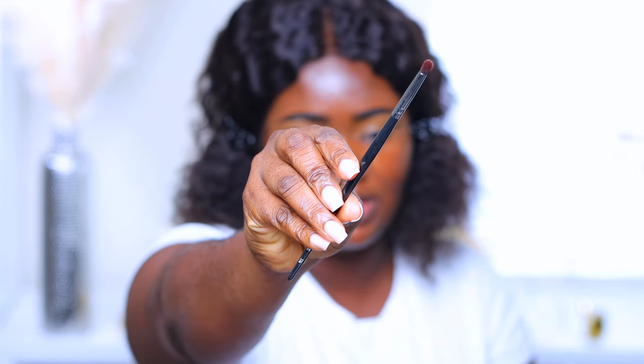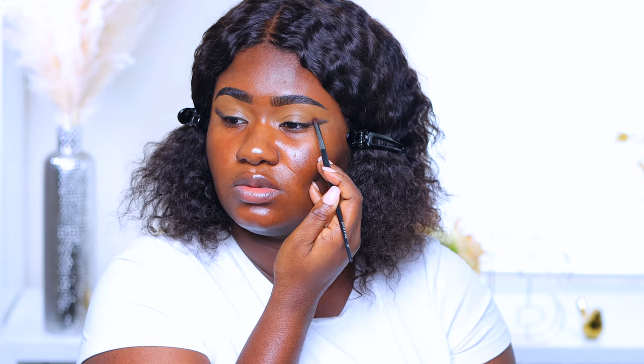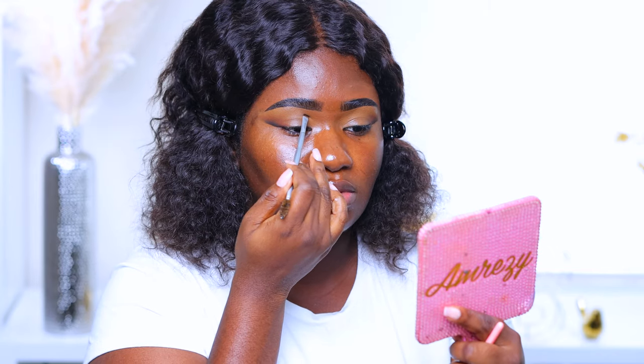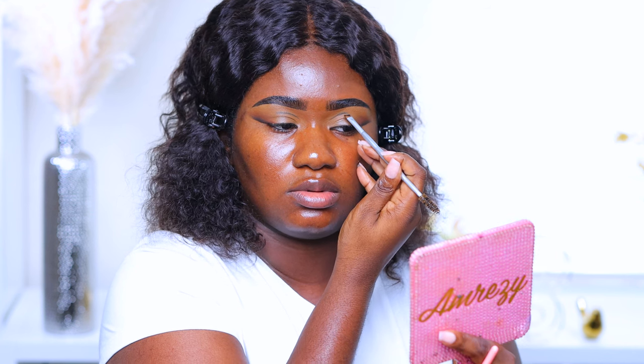With this Morphe E36 brush I'm picking up the shade 'I'm speaking' and blending out 'who's going to check me.' With the same brush cleaned off, I'm taking the shade 'what rules.' Going back in with the benefit brush, I take 'who's going to check me' again, then with the Morphe E36 I pick up 'I'm speaking' once more.